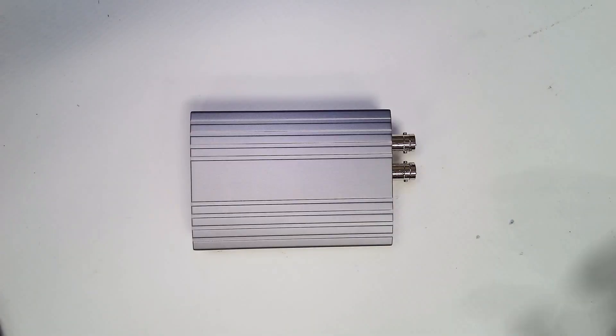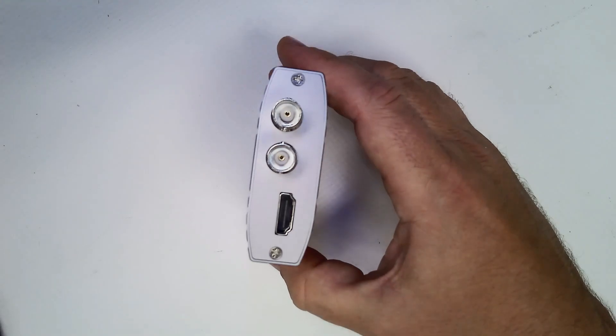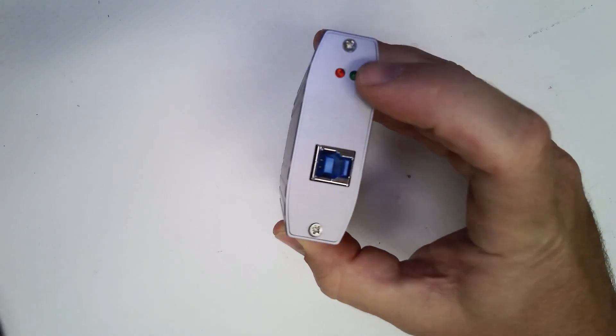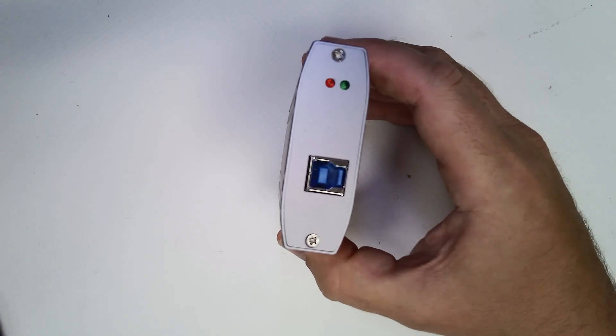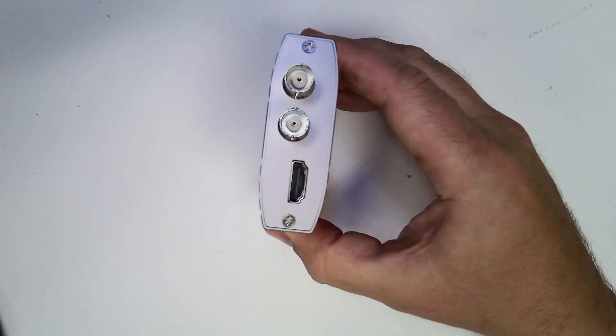The device itself is pretty simple. It's got two SDI outputs and one HDMI output. On the other side, a USB 3 connection and some power and status indicators. And that's it — that's all you need to do. You plug it in via USB, you install a driver on the host computer, and on the other side you plug in your devices.